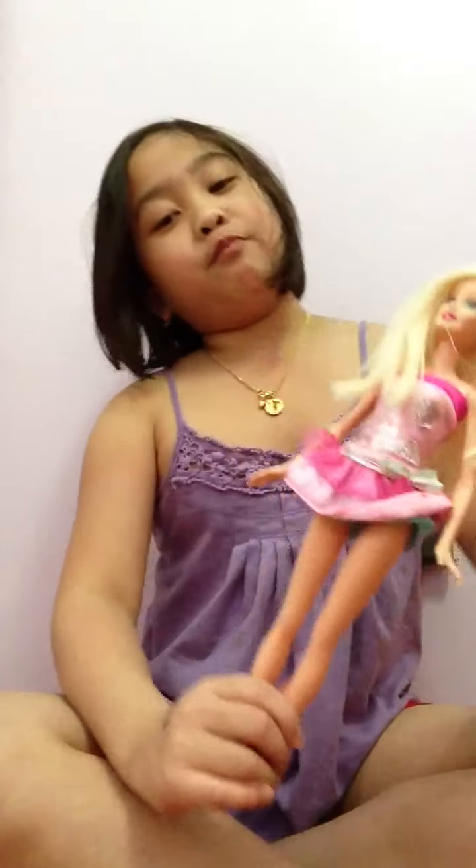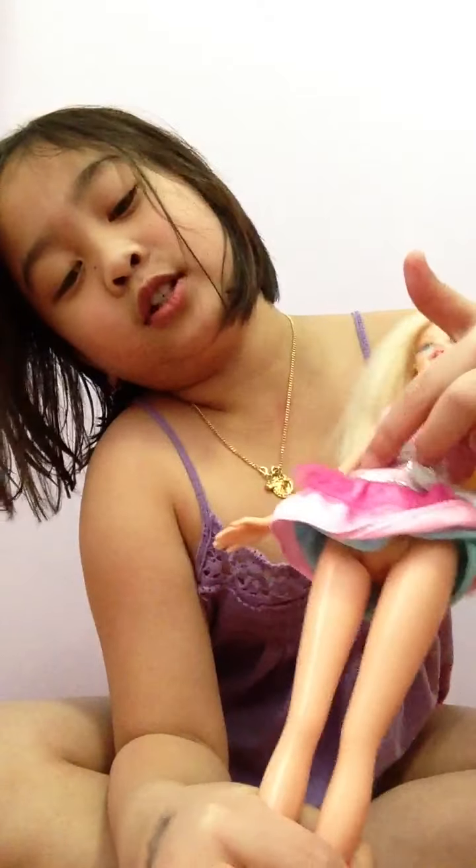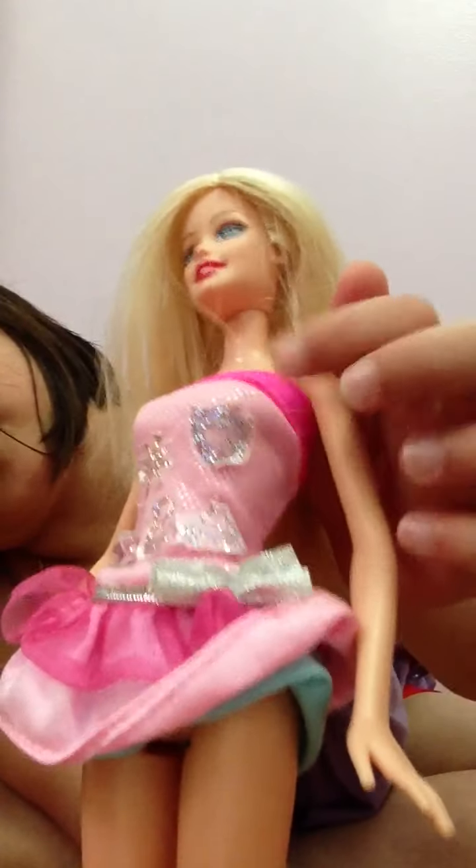Hey guys, so today I'm going to show you all my Barbie dolls. Here we go! So we have a Barbie doll that's a fashion fairy tale — as you can see, I got the stickers with sparkly things.